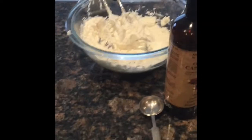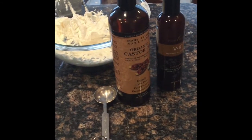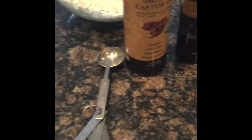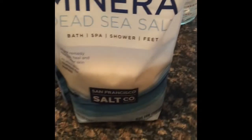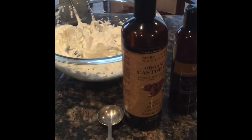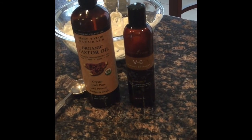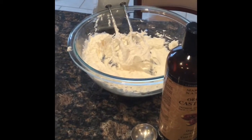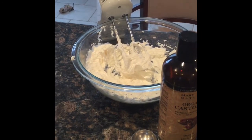Now that I have that in the bigger bowl, the last three ingredients we're going to add are the castor oil, the V6 vegetable oil complex from Young Living, and the dead sea salt. We're going to add two cups of dead sea salt, three tablespoons of castor oil, and three tablespoons of V6 vegetable oil complex into that mixing bowl, and then we're going to mix it all together.